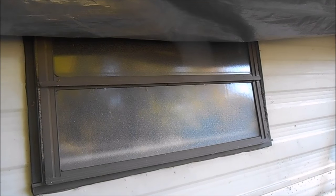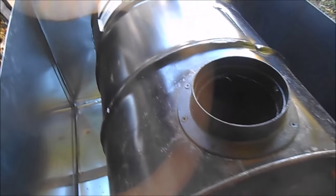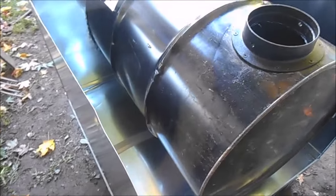After I take the window out, I'll make a form-fitting board to accept the heat register going into the camper. This is kind of cool — I'm really excited to get it all done.